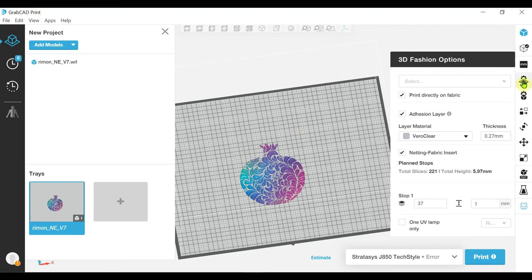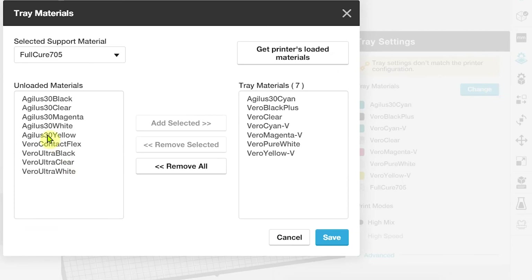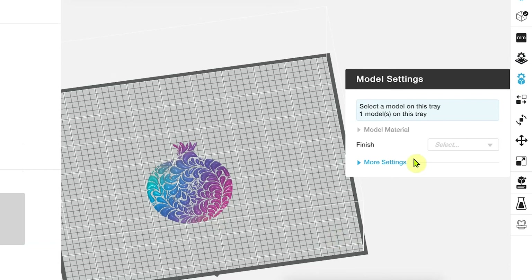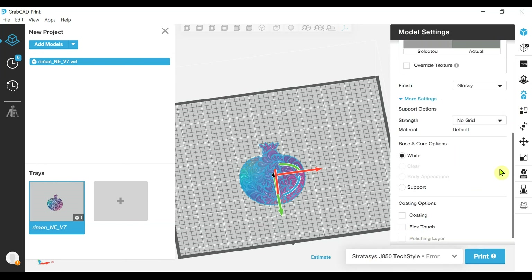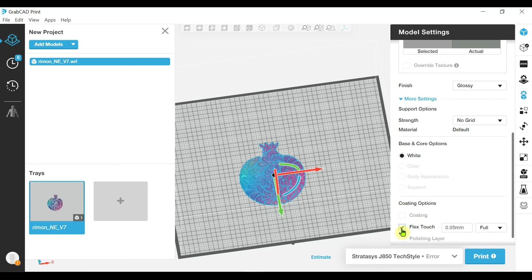Here, if we go into our tray settings, the main option we have is the ability to print with Vero Contact Flex. Let me go off and remove one of my materials from the build tray and add the Vero Contact Flex. Now, in my model settings, I'll be able to see the option in More Settings to add a coating. The coating options give me this Flex Touch option, which uses the Vero Contact Flex.